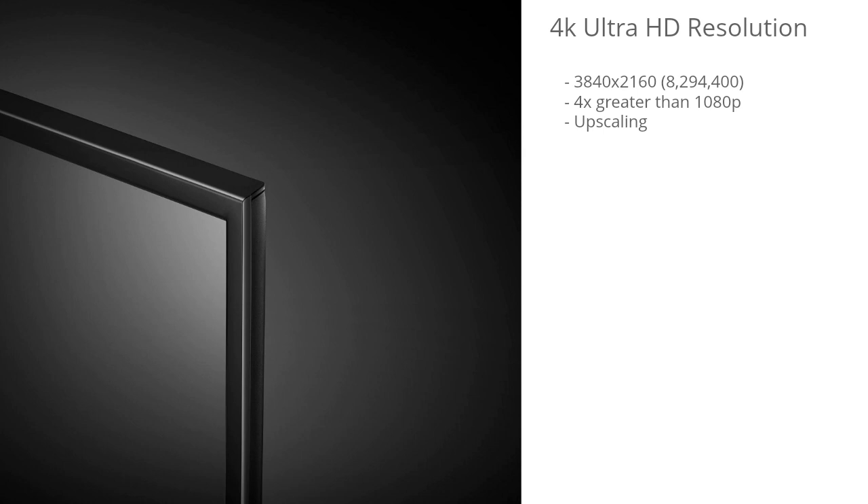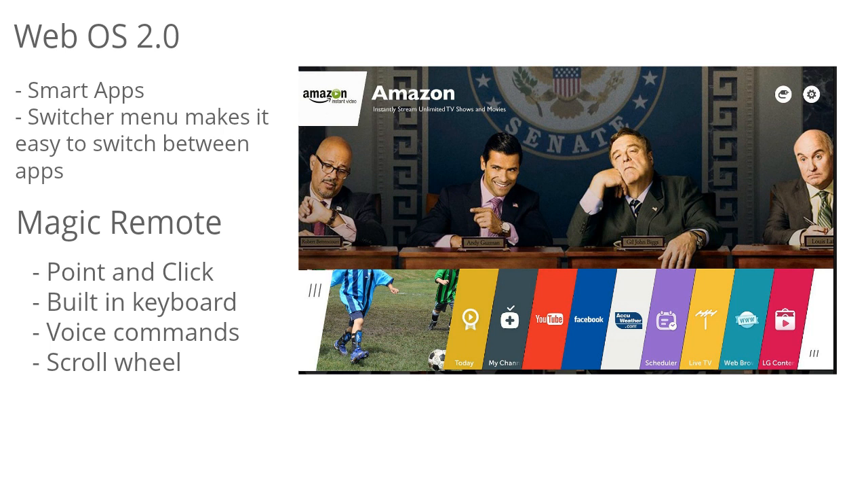One thing I really like about this TV is it uses the webOS 2.0 interface. This is where you get access to all of your smart TV functionality. One thing that's awesome about webOS 2.0 is the quick switcher — you can easily bounce back and forth between different apps. The overall experience is definitely a lot better than the older webOS interfaces.